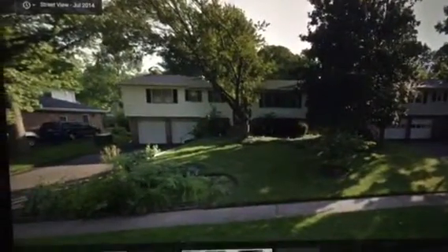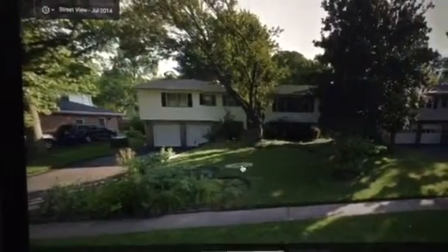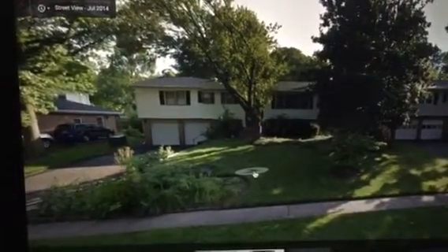Good morning, gentlemen. This is what we got going on for Monday. We have an excavation in the front yard of this little beautiful house. We do have some details that need to be taken into consideration.